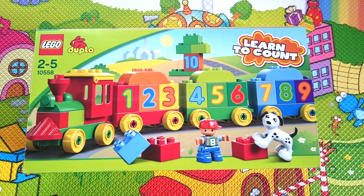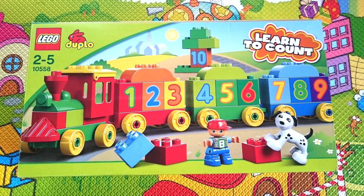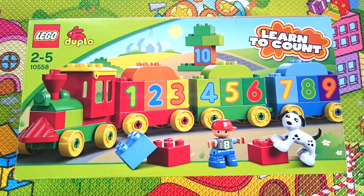Hi kids! Today we're going to learn how to count from 1 to 10 with this Lego learn to count train set. Let's begin!